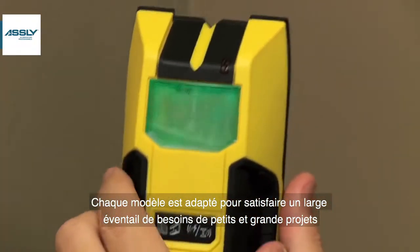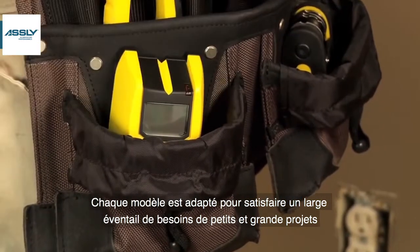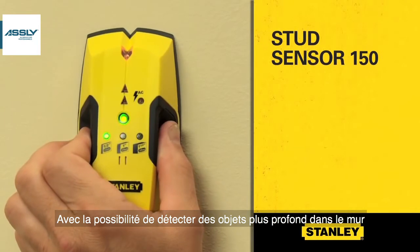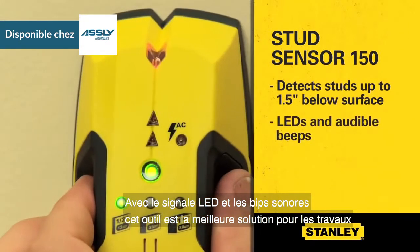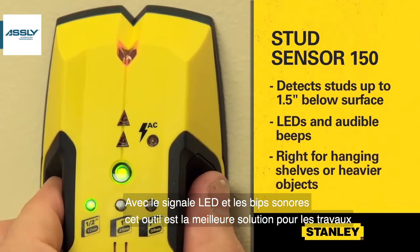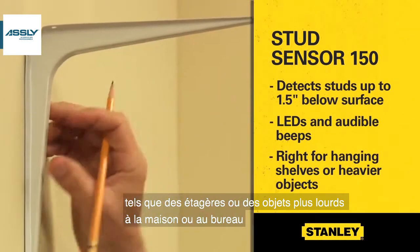Each model is suited to satisfy a broad range of needs, from small projects to large. With the ability to detect objects deeper in the wall, the Stud Sensor 150 can detect studs up to 1.5 inches behind or below the surface. With LEDs and audible beeps, this tool is the right fit for DIYers with projects such as hanging shelves or heavier objects around the house or office.